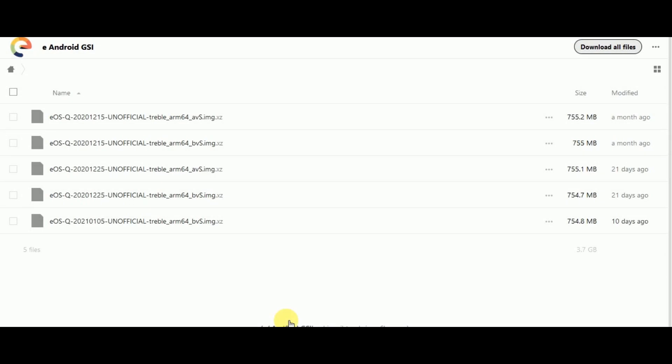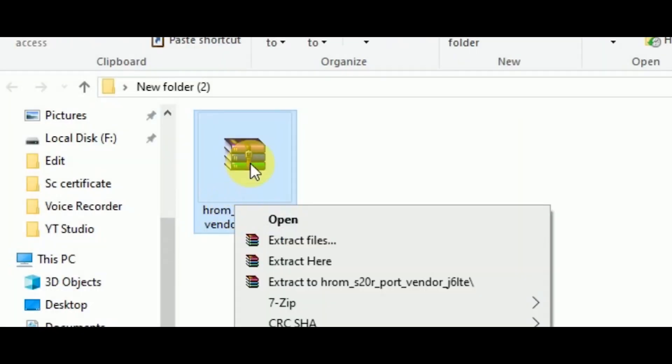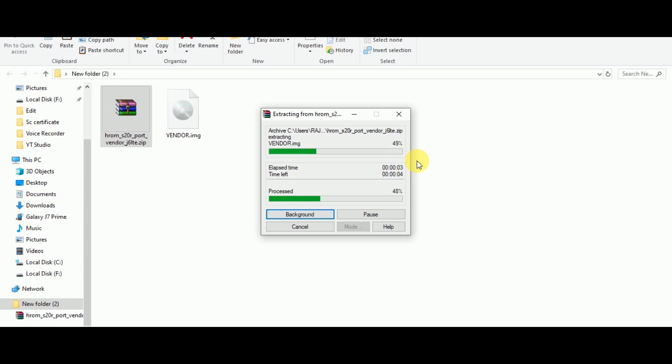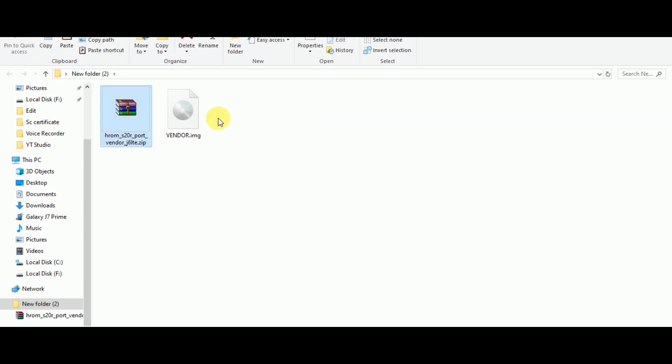After opening the GSI download page, it will look like this — don't be confused. You have to download the latest arm64-b/bvS.img.xz file, and after downloading, don't forget to extract it before opening the custom recovery mode. In many devices the /e/ vendor causes a delayed wake-up issue, so instead you can install the hROM S20 port vendor. Just download that zip, extract it, and install the image file as the vendor image.